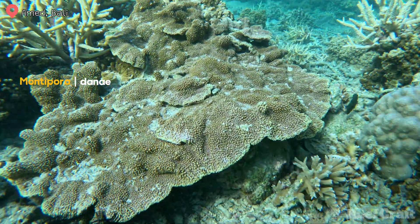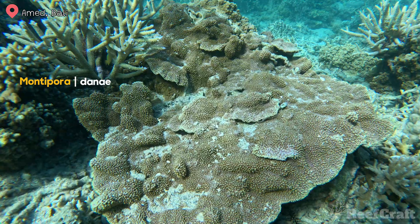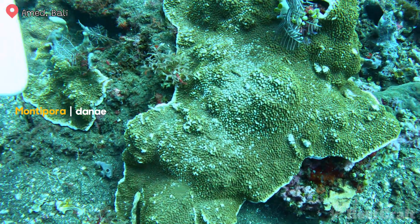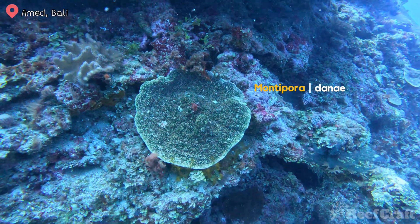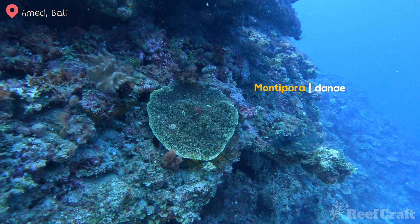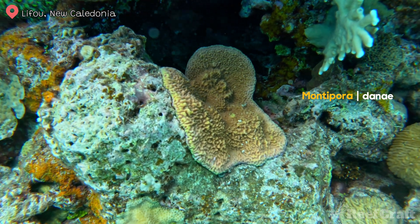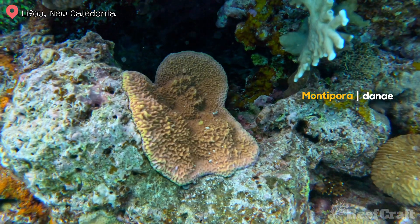I've also got some more Montipora danae to show you. Instead of papillae, these guys are covered in verrucae — the large dome-like structures you see covering the entire colony. These are stunning and come in so many different color ranges; usually the base color is different to the polyp color, which gives it awesome contrast. I tend to find them on the shallow reef edges around the 10 meter mark. Look at this yellowy-orange color — this one would be stunning under blue light, and I'd love to see or hear if you guys have anything like this.